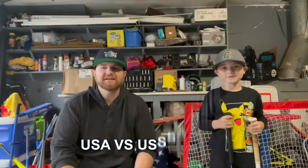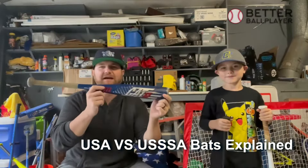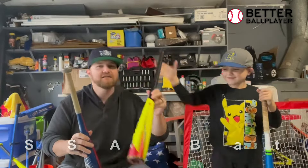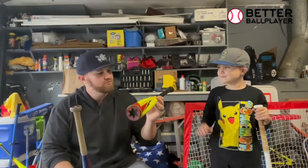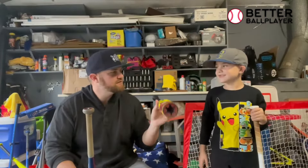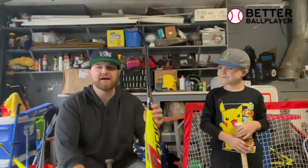What's going on guys, we're talking about baseball bats today and we're going to go over the difference between a USSSA bat and a USA bat. So Mason, do you use this one for Little League? Yes. Okay, so this one we'll start with the Little League bats, aka the USA bats.